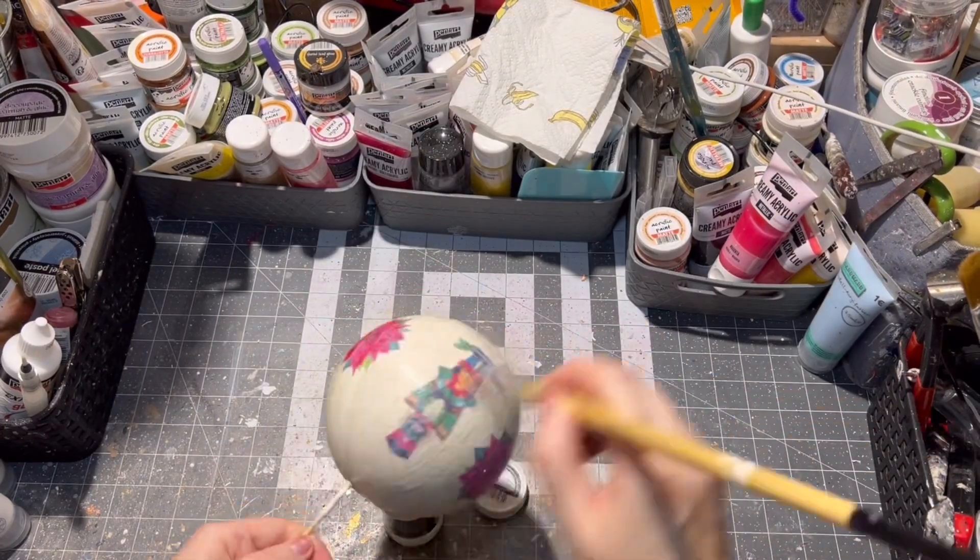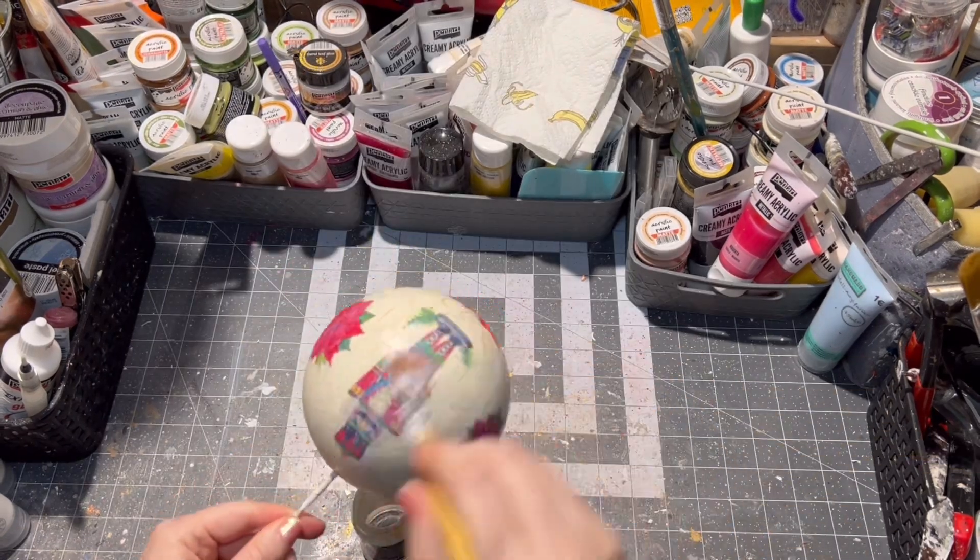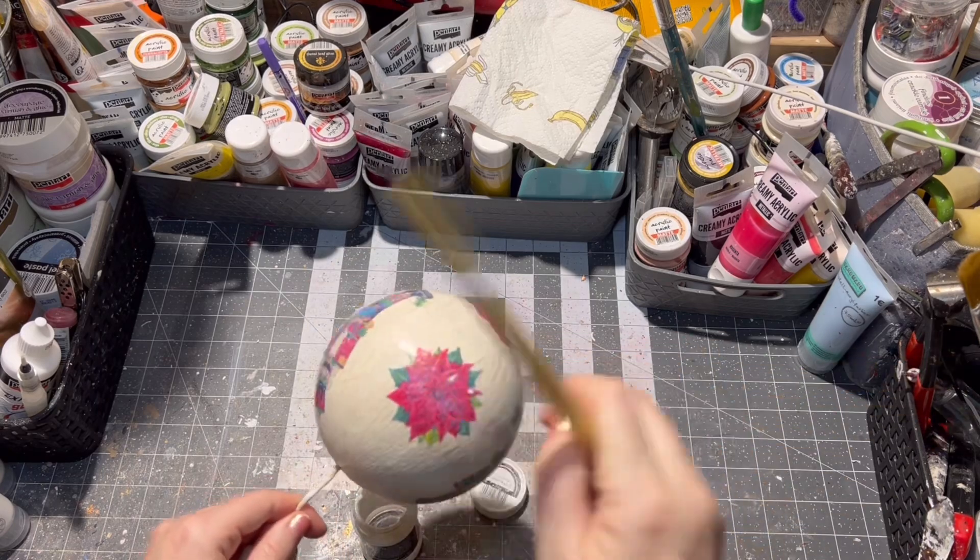You can skip the glitter decoupage glue step if you don't have it. If you do have it, make sure there is no excess because that will dry out white, not clear.